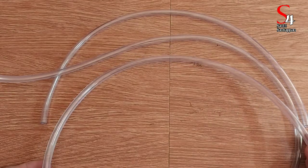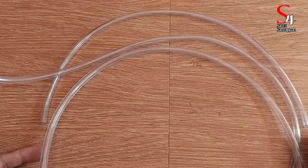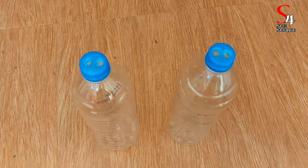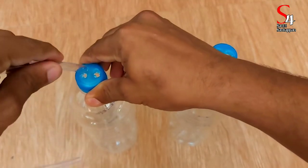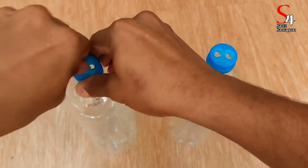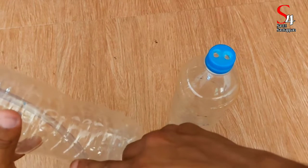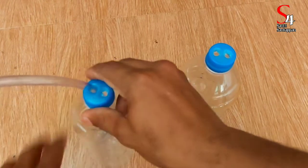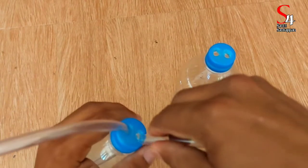We had to cut 3 pieces. Then we will go here. Now we will put two pieces. We have a pipe and we will put petrol in this pipe. Then we will put a pipe in this hole, and put a pipe in this pipe.